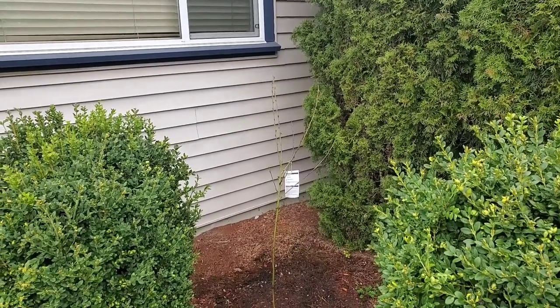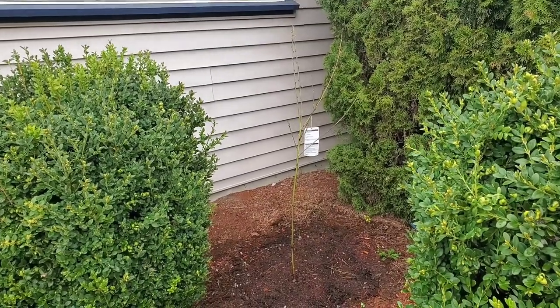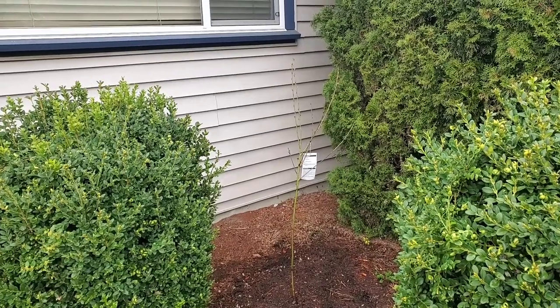Here's our tree all planted in its new home, and that's going to be all for today. Thank you so much for watching, and we'll see you in the next one. Have a lovely afternoon.